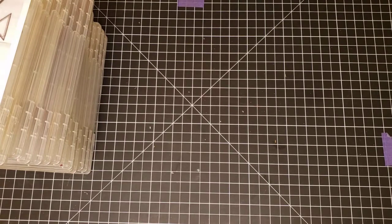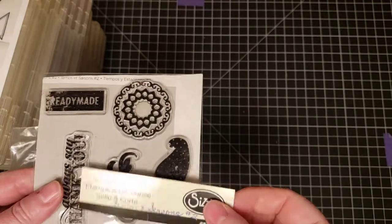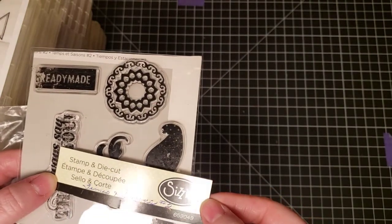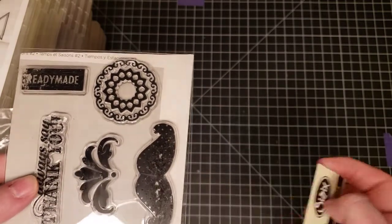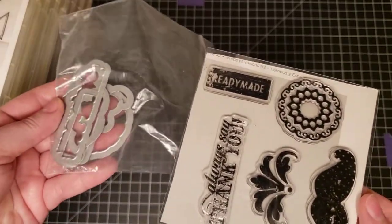Next we have a stamp and die set by Sizzix. Not all stamp sets have dies, but this one does. It's a Sizzix stamp and die cut — the title looks like Times and Seasons number two. There's the stamp set and the dies.